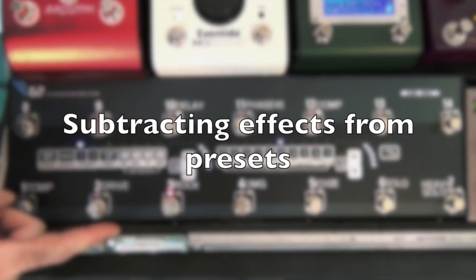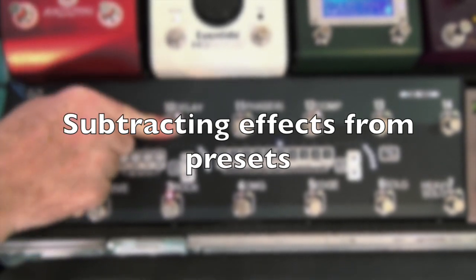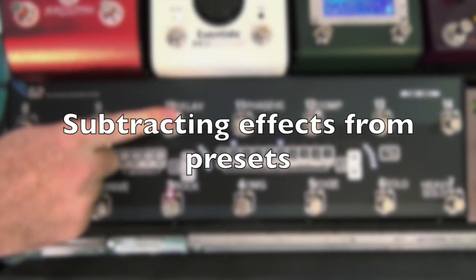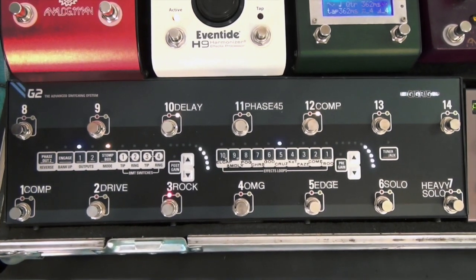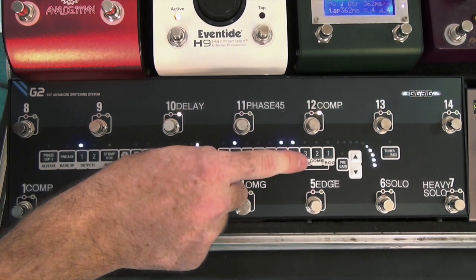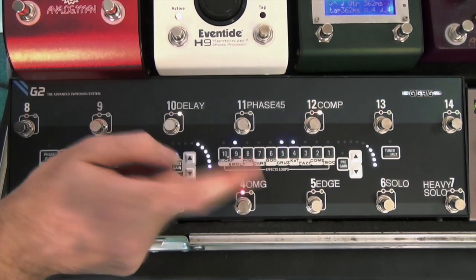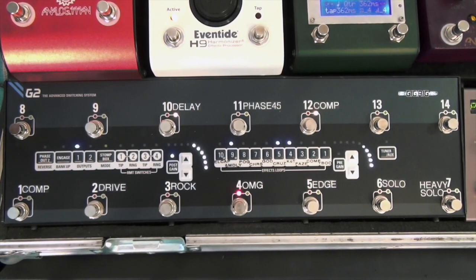Another great thing about G2's Stomp Box Mode: not only can you add effects on top of presets, but you can also take those effects away from presets. So let's say I go to a preset — I've got my King of Tone, my Analog Man Bino Booster into the ADRX20. It's a very big, heavy sound with lots of delay.